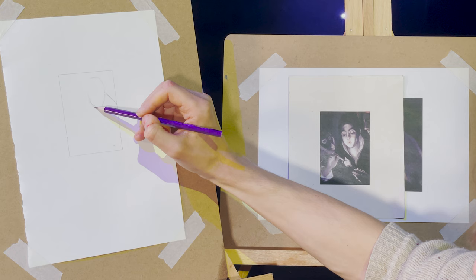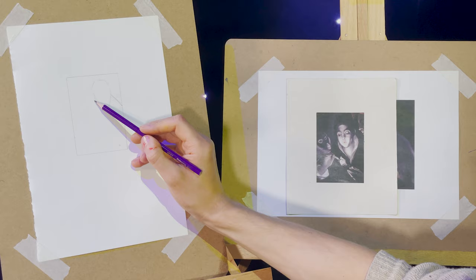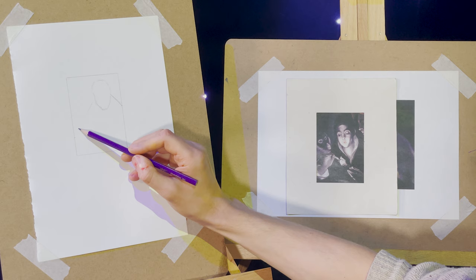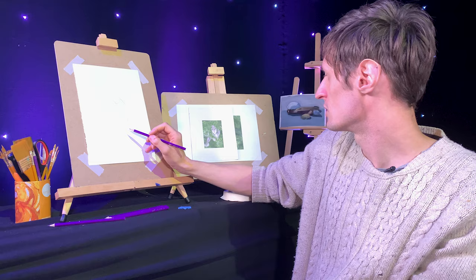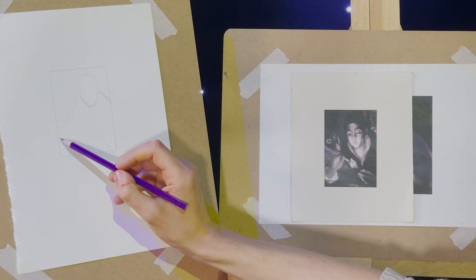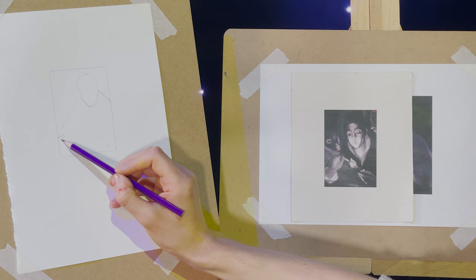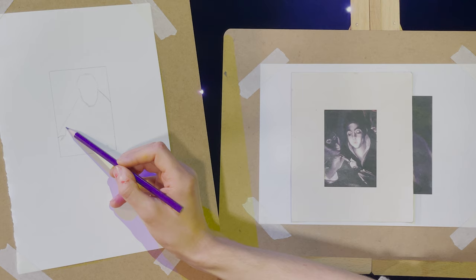We're doing this in 2H pencil because that allows us to go back and make corrections. There's no point worrying too much about fine detail at the beginning because you can always make changes. There's a sort of assumption when people are learning that you need to nail it first time — it's not true at all, no one ever did. Just worry about getting your angles in, getting them checked, getting your distances checked, and the drawing will kind of just do itself at that point.